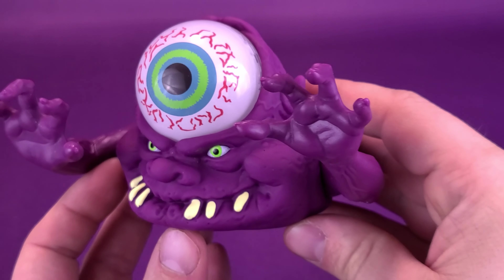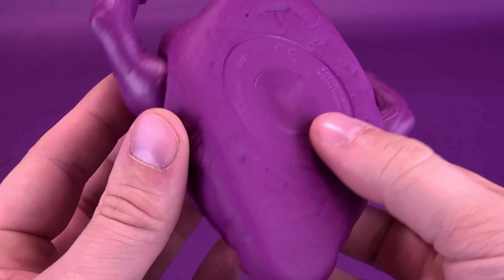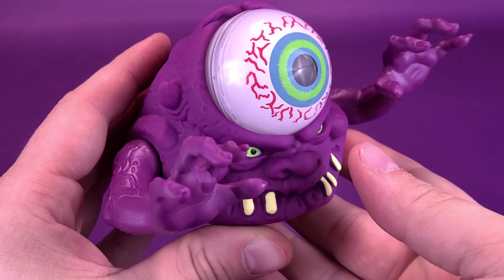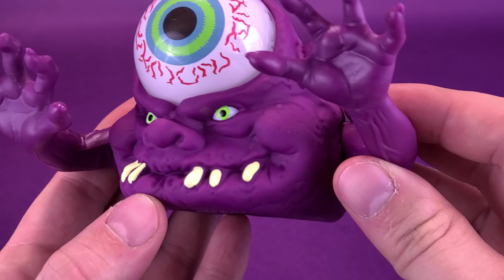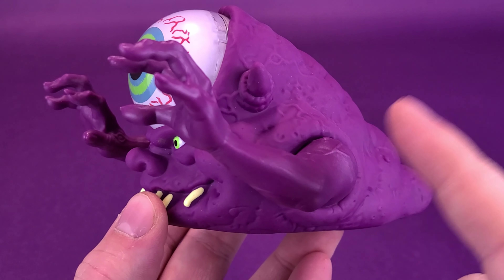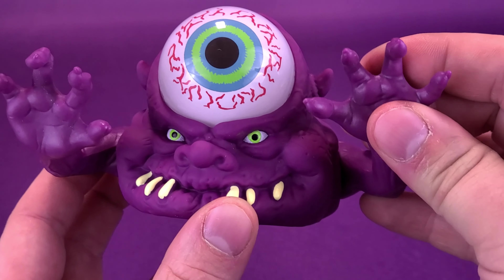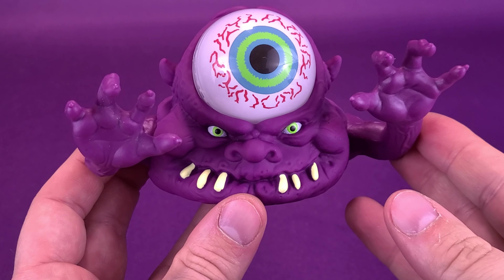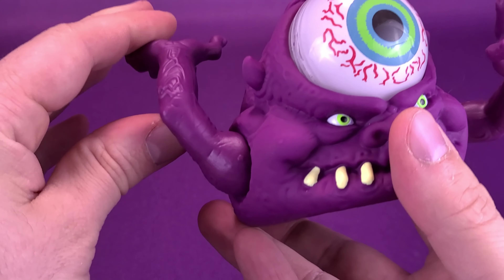He has a couple of horns and some nice vein work on the side of the plastic — very nice. The air has to go somewhere, so there's usually a hole on the bottom, but actually there isn't. I guess it's more to trap all the air inside so that the release is when the eyeball pops out. He does have plastic solid arms, so that's the only part that's actually rigid rather than soft squishy plastic.